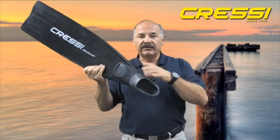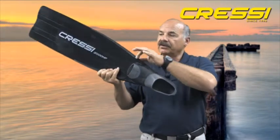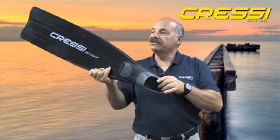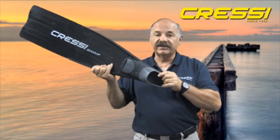We use three different materials in the manufacturing process. We use a very soft foot pocket material, a secondary material that runs the length of the blade, and a third material that runs down the center of the blade. The material down the center controls the flex and also the stiffness of the blade.